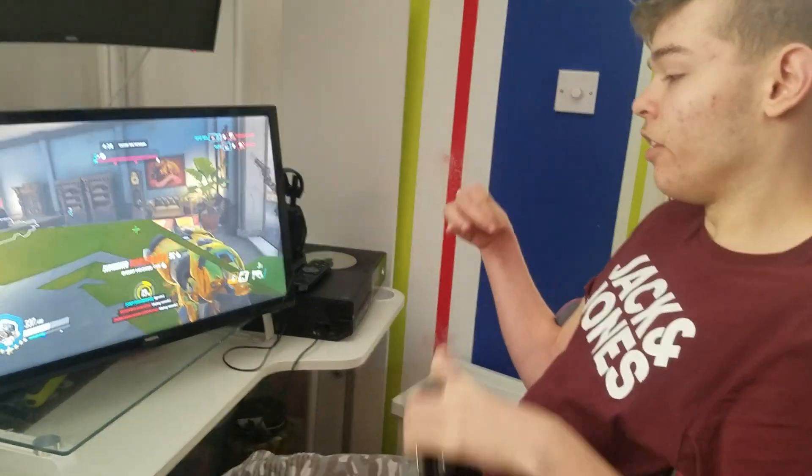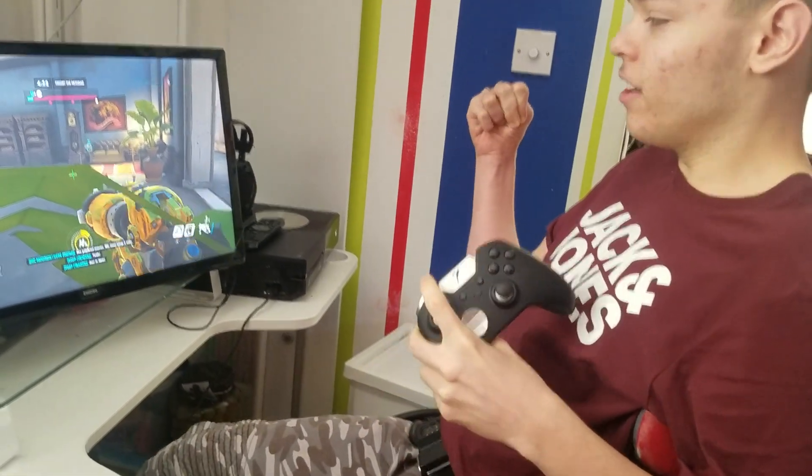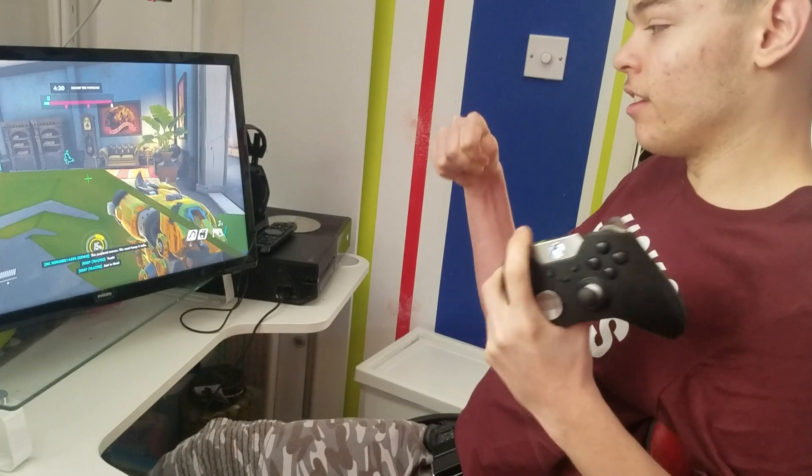So I use an Xbox One Elite controller like this. Sorry about my broken RB button — I've used this controller for at least a year and a half.